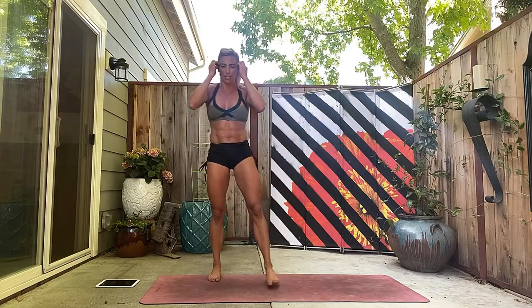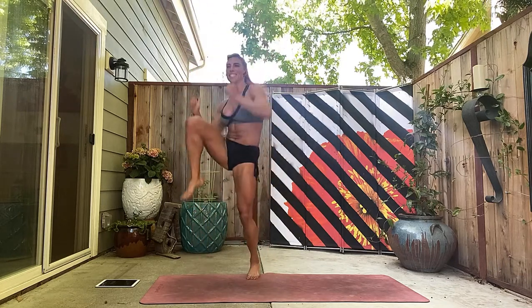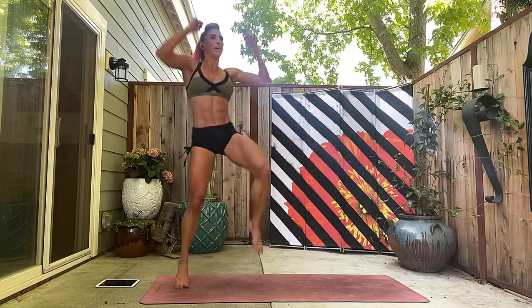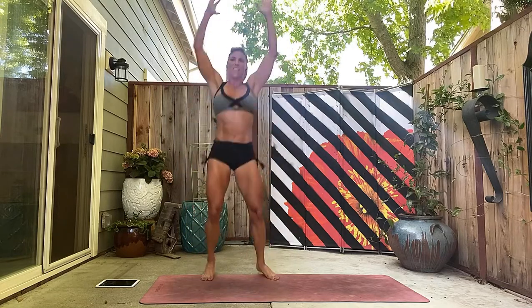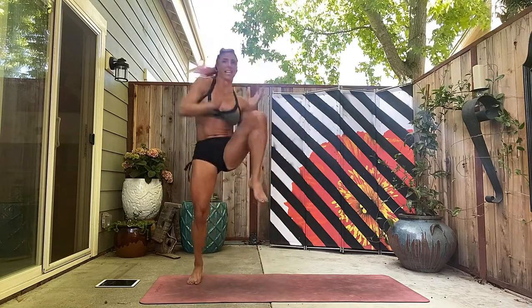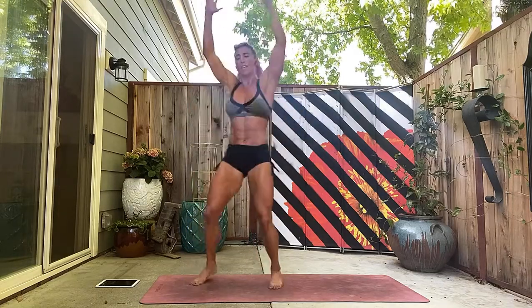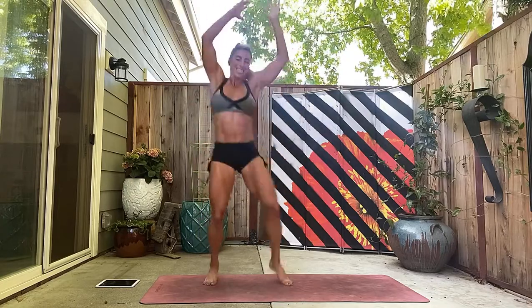Shake it out and let's go! One, two, three, four — keep pushing — five. Remember it's only 12 minutes and you're done. Six, seven, eight, nine, ten, eleven. Fast and furious — twelve, thirteen, fourteen, fifteen, sixteen.